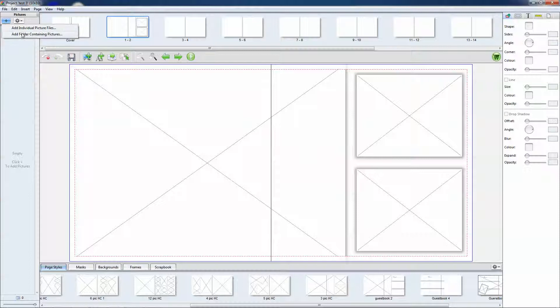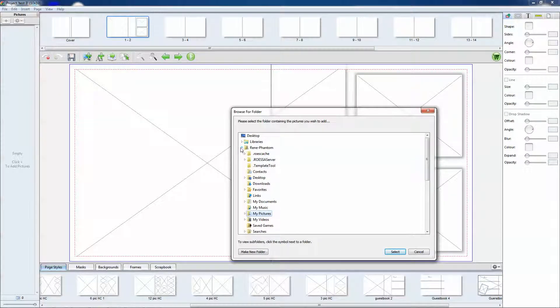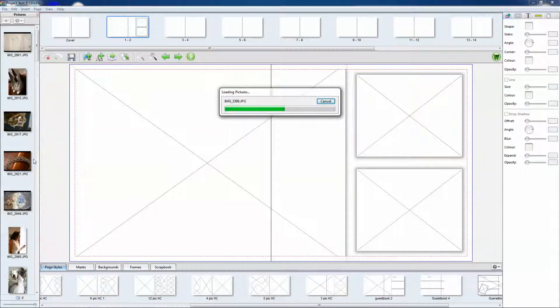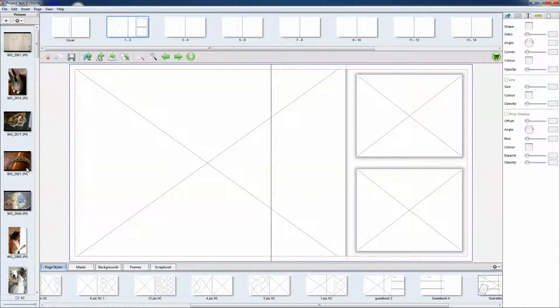And now we import our pictures. We recommend that you already have a folder with your pictures picked out, so you don't have to be looking through all thousands of pictures just to find the ones you want to use for the album.